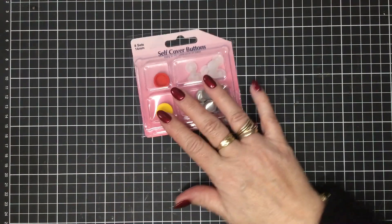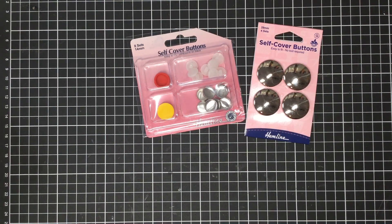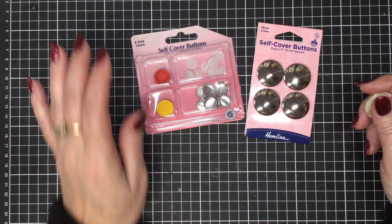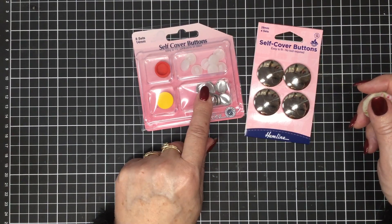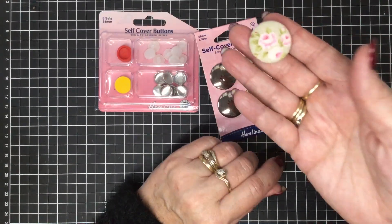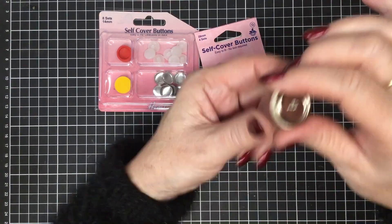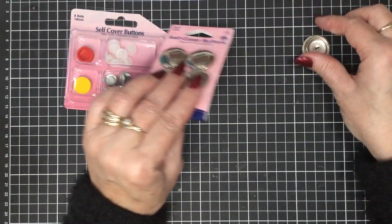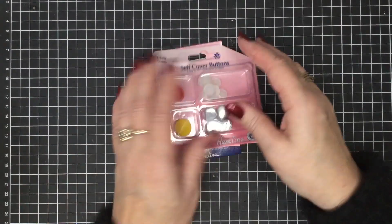Quite some time ago on the channel we did a little challenge with some self-covered buttons. We have them in the smaller packs — you get eight buttons for $4.80, and the pack is $14.00. The larger ones are $29.00 and also $4.80 per pack of eight. You can use your little bits of scrappy fabric and get a nice neat back. All instructions are included, so you can make your own self-covered buttons with beautiful scraps.